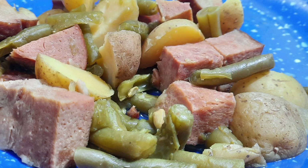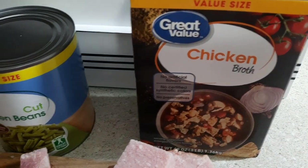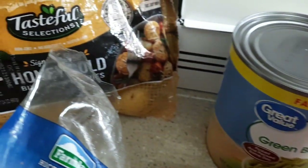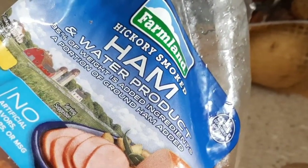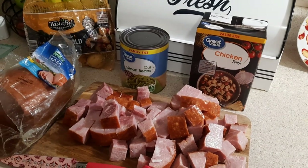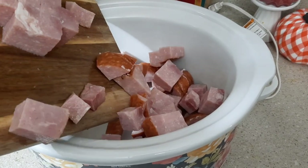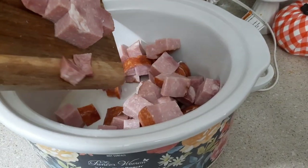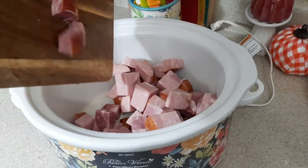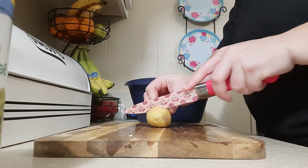Up next we're making a ham, potato, and green bean crock pot dinner. All you need is some pre-cooked ham — I'm using the Farmland brand but there are several you could use. I diced it up, though I should have cut it into smaller pieces since I didn't really like the big ham chunks. You'll also need a can of green beans — I used the Great Value family size — and some honey gold potatoes, which were really good in this. I got everything from Walmart.